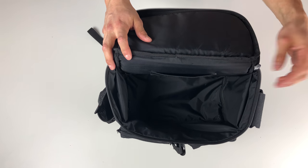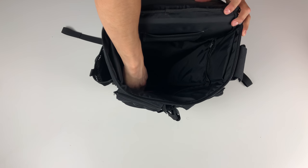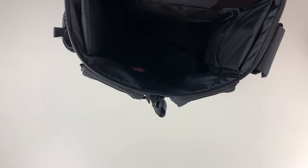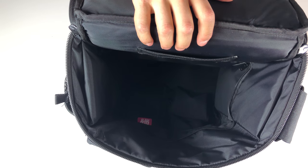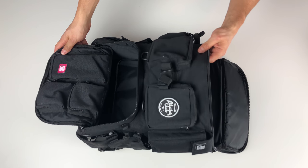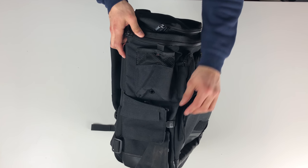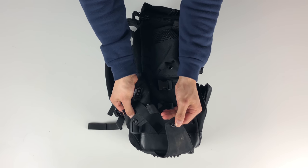The bottom of this compartment can actually unzip, combining both compartments. I think this is pretty cool because even if you pack your bag completely, this one large combined compartment has two access points so you can still reach things at the bottom and things at the top.